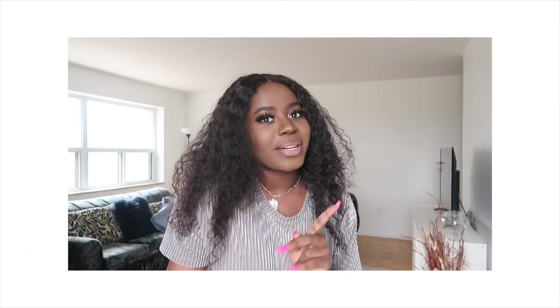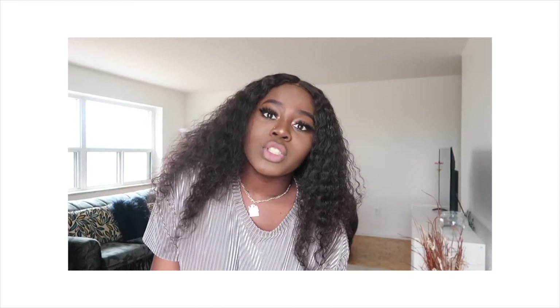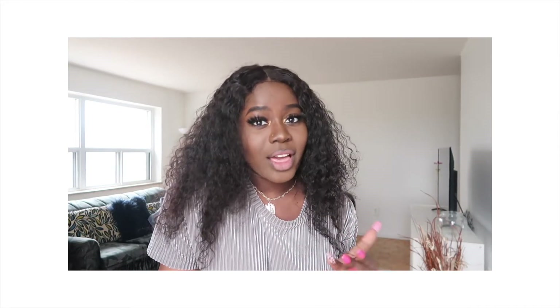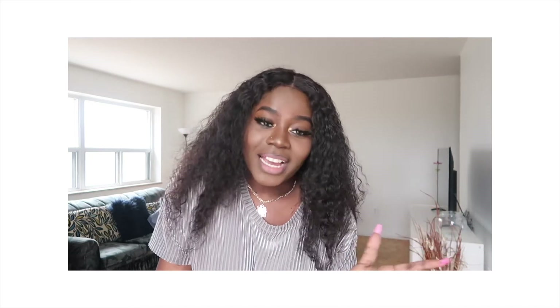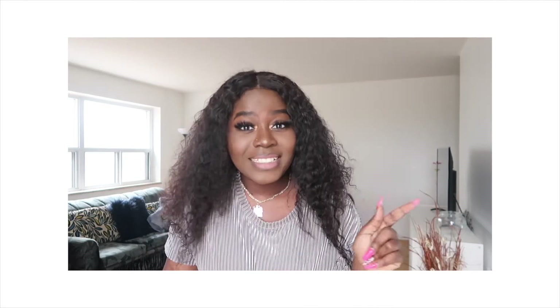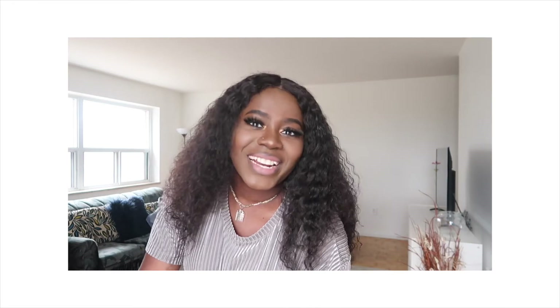Welcome back to my channel! Today I'm showing you how to transform your mom jeans into something that perfectly fits you — without sewing. I cracked the puzzle! All you need is simple things here and there, and you can do this in less than five minutes. Without further ado, let's jump right into the video.